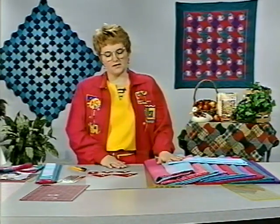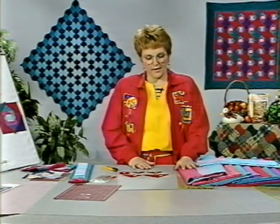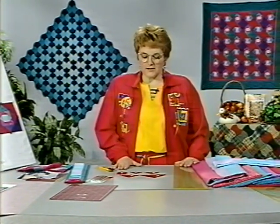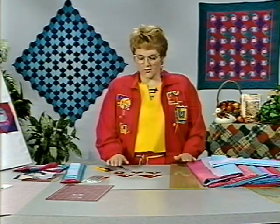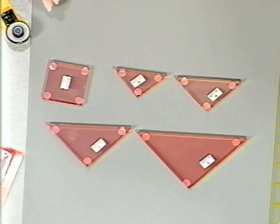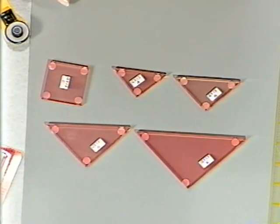The pattern shapes we're going to use today when making the Snail's Trail come from Pandora's Box. They are all very simple to work with because it's all straight edges. We are going to be working with templates A, B, C, D, and E — very easy to keep track of.